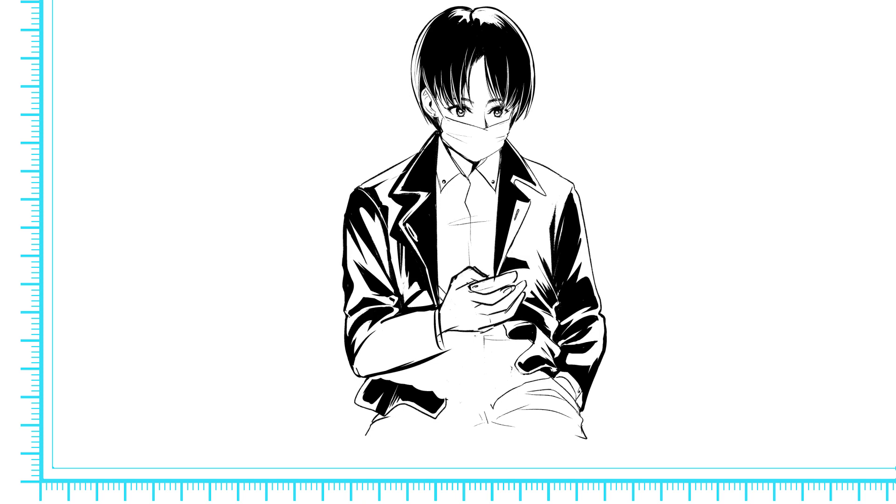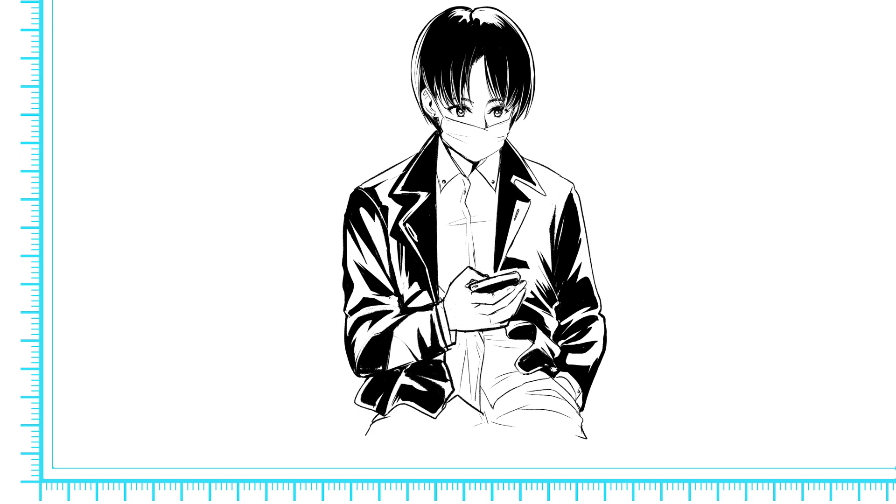Another part of this exercise that I found to be really important — something we might not consider that often — is that when you're on the train, if you decide to draw the person sitting right in front of you, that might be any kind of person. It might be a very young person, it might be a very old person, with fashion or hairstyles you might not normally draw — something that is out of your comfort zone because you've just decided to draw whatever's in front of you.